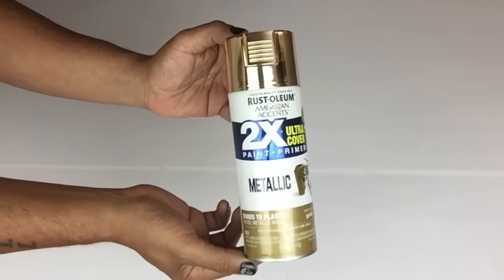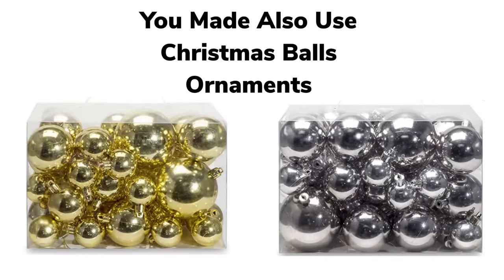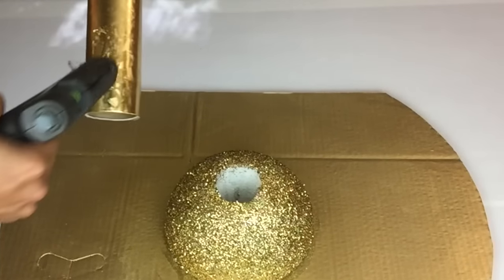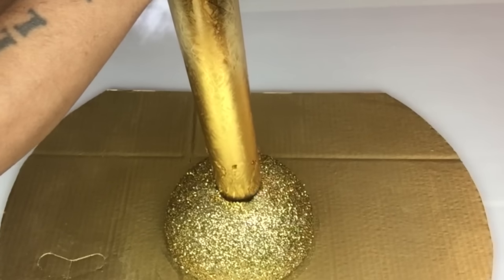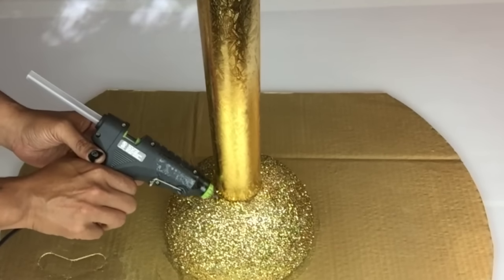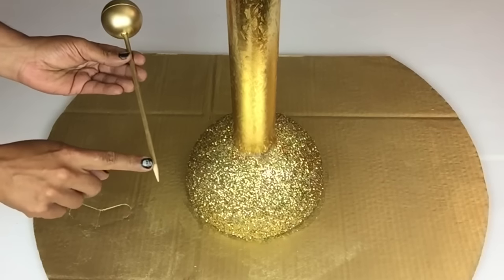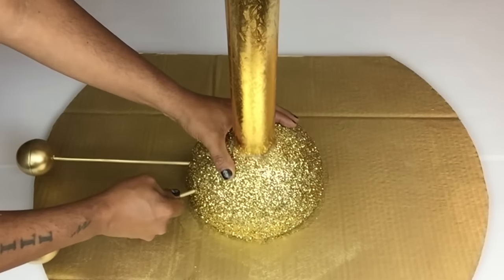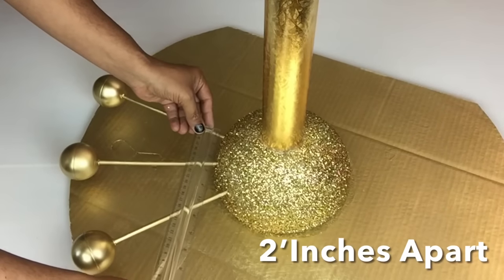Once I was done I took them to a well-ventilated area and spray painted two coats of metallic gold. For this DIY you might also use Christmas ornaments. Next I'll bring back my tube, apply a generous amount of hot glue inside the styrofoam and onto the end of the tube, insert it inside the styrofoam, and apply hot glue around the edges. Then I'll bring back all my inserts, use the pointy side, and start pushing them into the styrofoam starting from the top, making sure they are two inches apart.